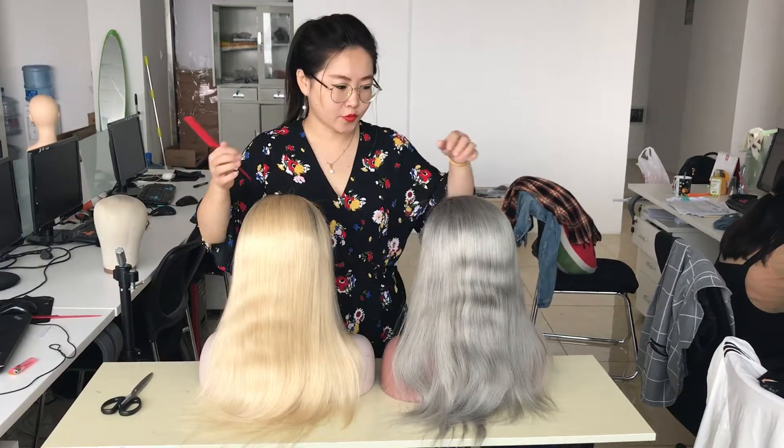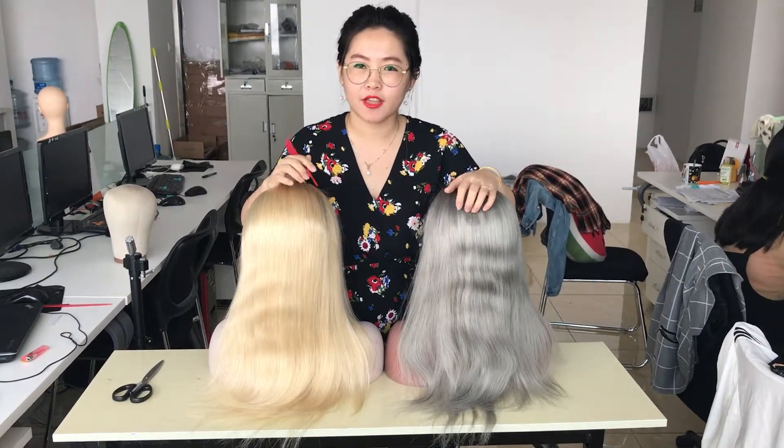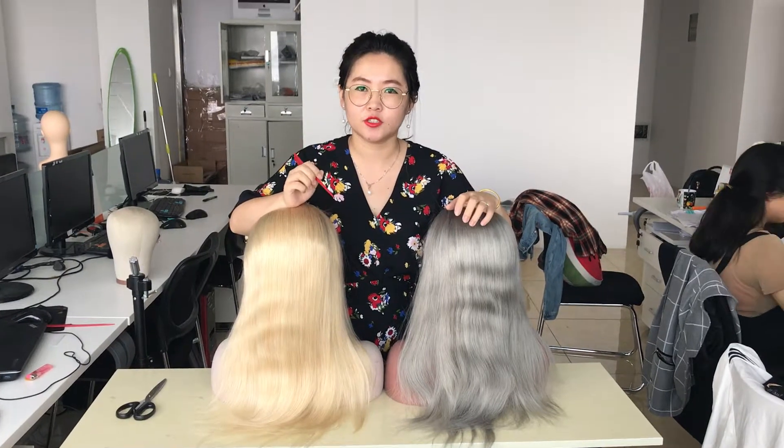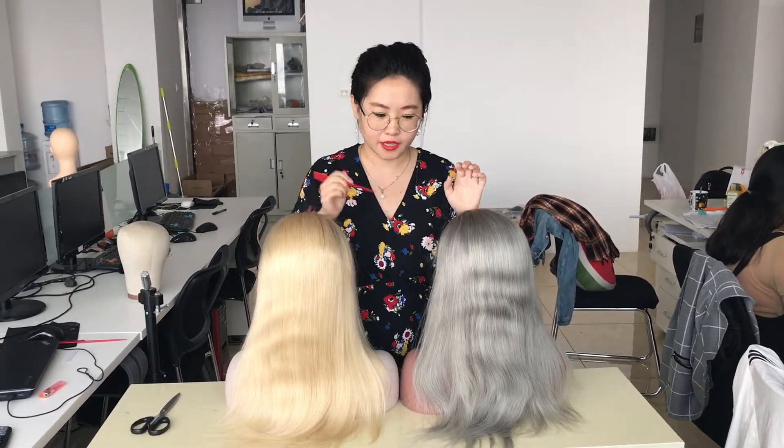Hello, this is Cooking Hair. We want to show you — we got some doubt about whether our green hair and 630 hair are human hair. So today I am going to do a burn test and show you how the hair is.